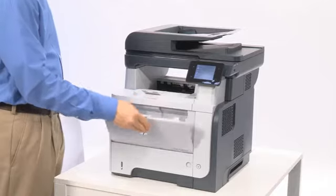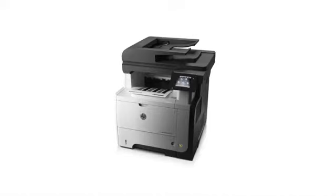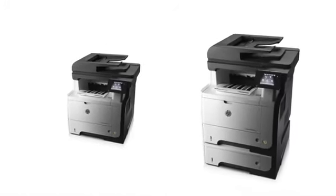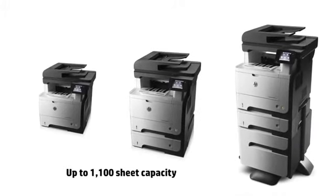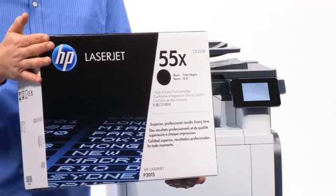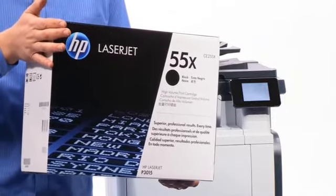The device comes standard with a 100-sheet multi-purpose tray and a 500-sheet tray. It can be expanded with an additional 500-sheet tray or a rolling cabinet, so you can place the MFP right where you need it while adding storage for extra paper and supplies. It also offers an optional high-capacity cartridge that can save time and help reduce costs.